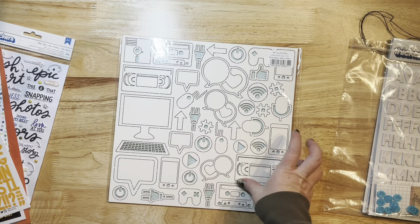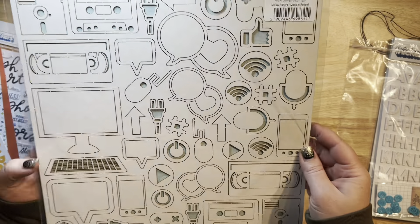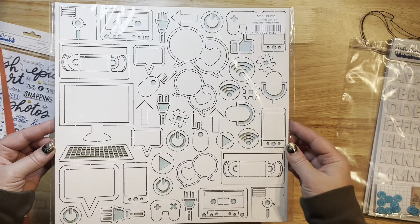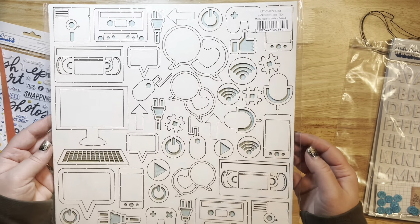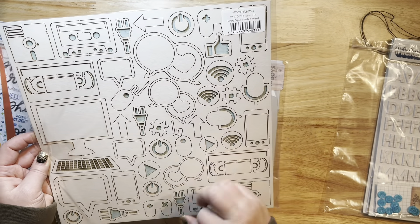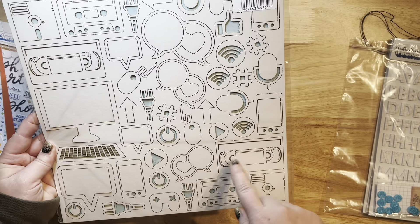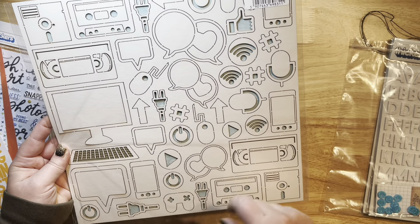Then we've got these Mintay chippies — all these beautiful chippies that you can just pop out. You can color them in with inks, paint, or markers. What I like to do is apply some Versamark ink to these and then do some heat embossing on them — it just makes them look shimmery and almost puffy and adds a really pretty sheen. It has little chat bubbles with hearts, gaming items, a foam plug, and music icons.